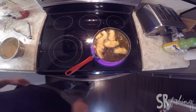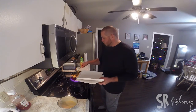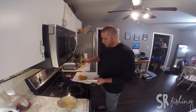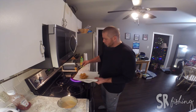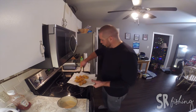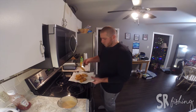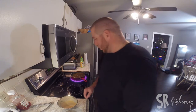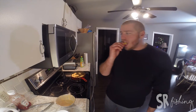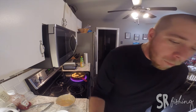I use tongs for a lot of these, or just a slotted spoon. Those are about ready. Just want to put them on some paper towel or newspaper — whatever — just drain some of that oil. Let it cool off a little bit. In the meantime, I'm going to get another batch going. Nice crispy batter.